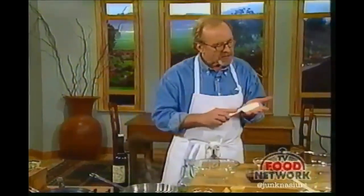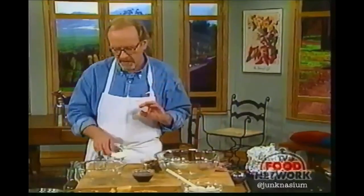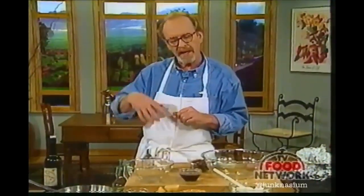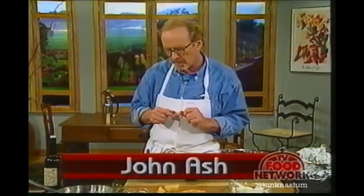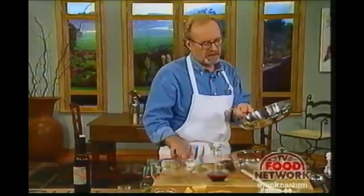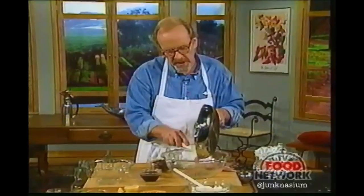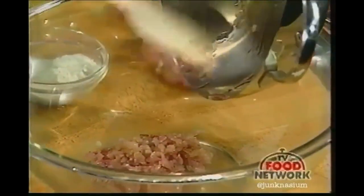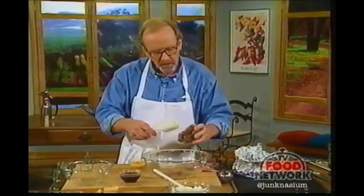Our next dish is a broiled quail with some wild rice pancakes and a little mustard butter put over the top at the last moment. I've sautéed some red onions in a little bit of oil just until they're softened. To this we're going to add some cooked wild rice and some chopped fresh oregano — you can use dried.